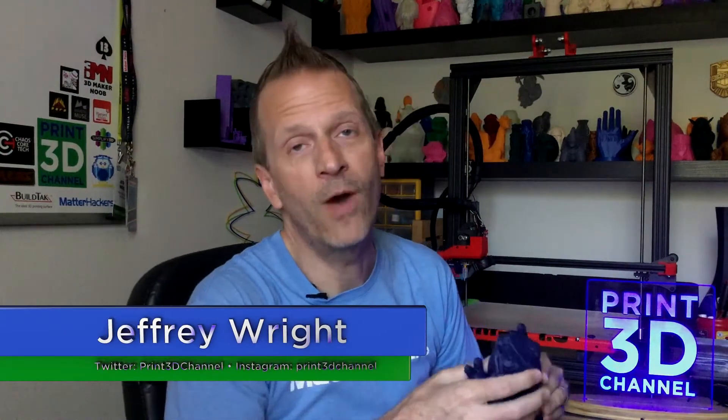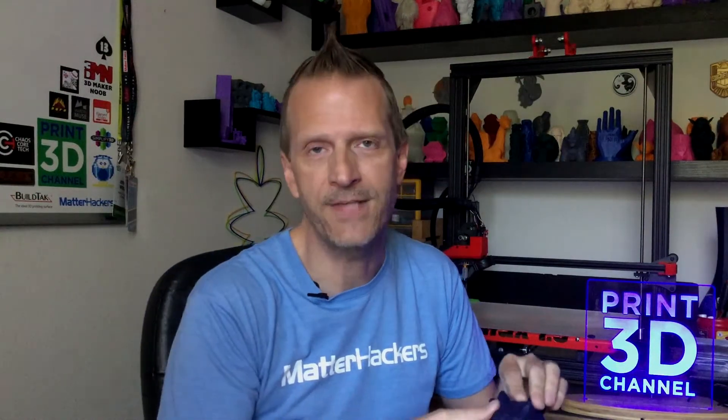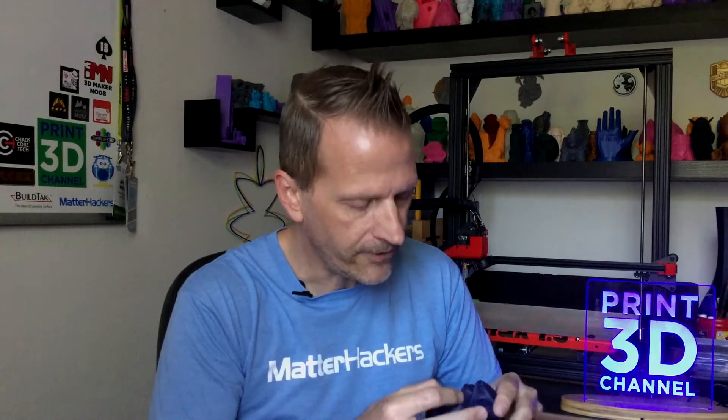Welcome back and thank you for joining me here for day 166 of the 3DP365 project. As always, down in the description there's a facts section. There's also the MatterHackers affiliate link. If you're in the market for some new filament, just use that MatterHackers affiliate link and you really help out the channel.